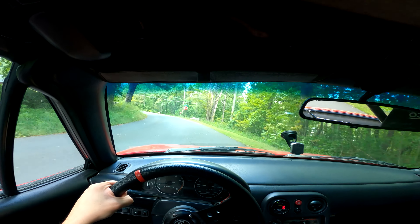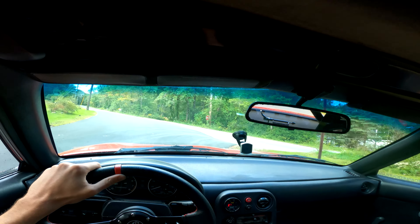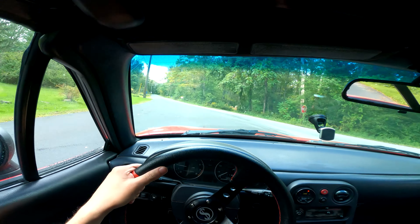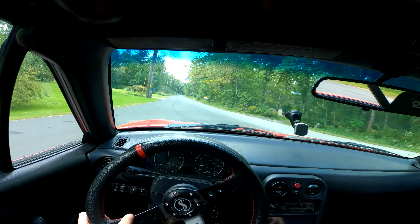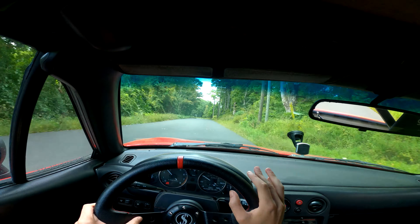I'm going to let it warm up for a little bit here, get all of my camera gear situated, and then we'll take it for a drive. Right now I'm just driving this thing around getting it warmed up, and then we'll go do some pulls with our Draggy GPS timer — that will tell us how fast this thing does zero to sixty.